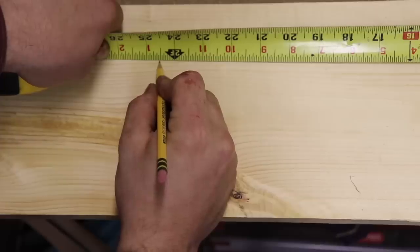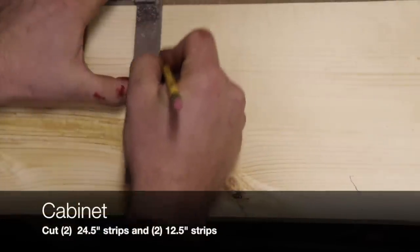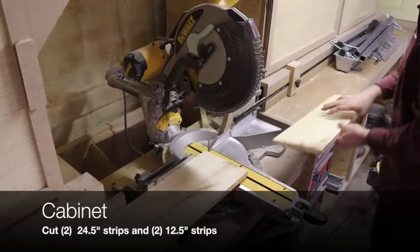When the face of your flag is together, you want to cut two 24-and-a-half-inch strips of wood and then two 12-and-a-half-inch strips of wood. These are going to be for the actual compartment, or the cabinet part, of your flag.